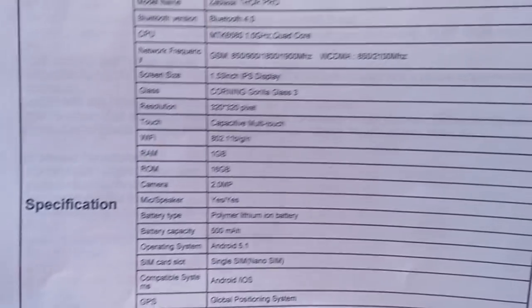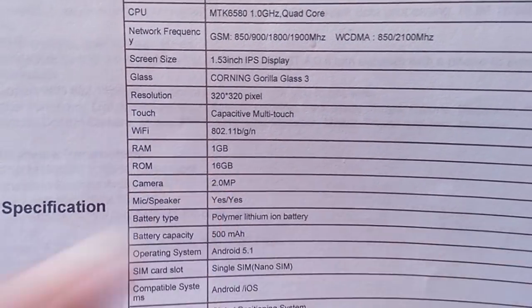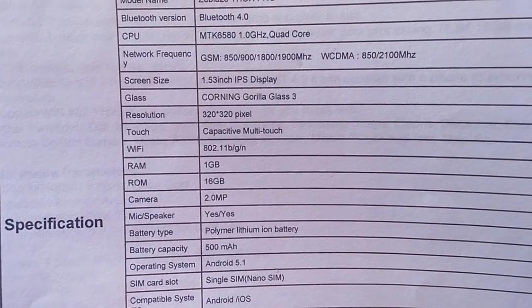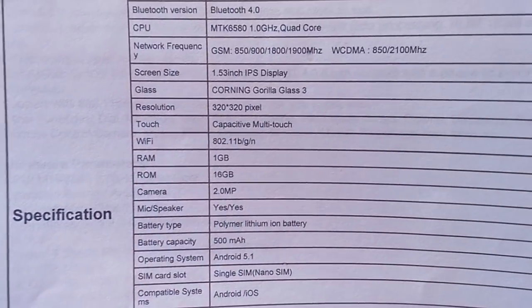It's a full 1 gigabyte RAM, 16 gigabyte storage — for me that's the sweet spot. You don't really need 2 gigabytes of RAM on a watch, and anything less than 16 gigabytes of storage is like — well, you can kind of get by with 8 but definitely not 4. Having 16 gigabytes of onboard memory is great. Unfortunately it's a small 2 megapixel camera.